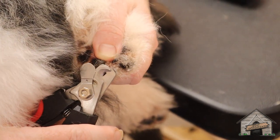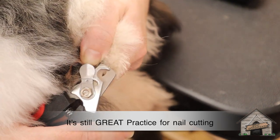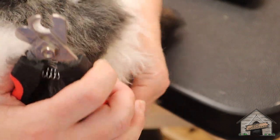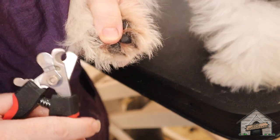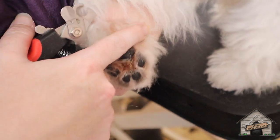I want her to be comfortable, so I'm just going to take a little bit off her nails — not much, because I think she just went to the vet and they may have done them. Puppy nails will probably grow every two to three weeks and will appear very sharp. She does have a dewclaw — always check to see if they have a dewclaw.